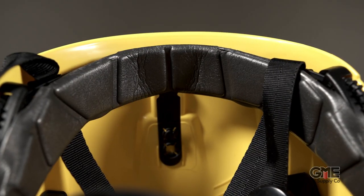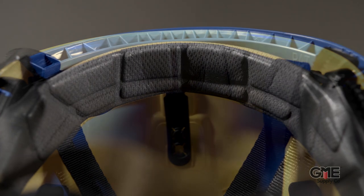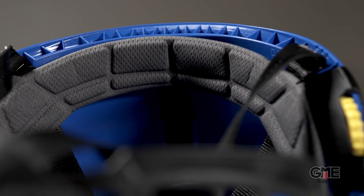Also, instead of that rubbery foam headband that the old Vertex had, they replaced it with a moisture wicking mesh designed to absorb sweat and keep it out of your eyes. They've even redesigned the chin strap — it now features a dual clip buckle that can be adjusted to withstand various degrees of force depending on the application.